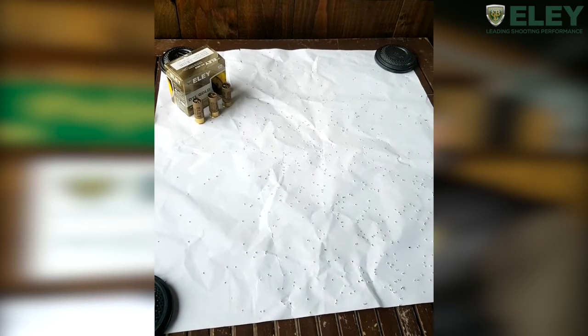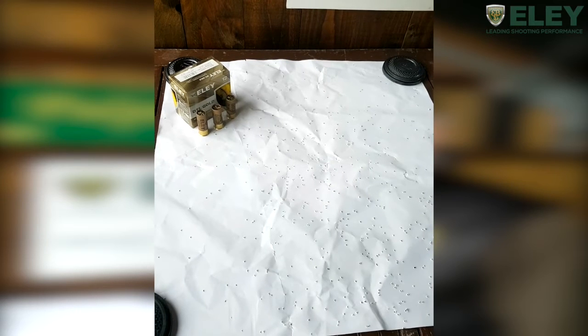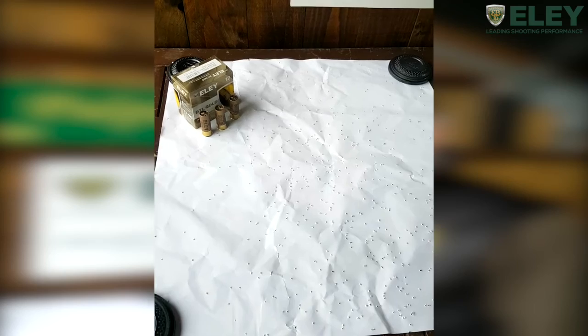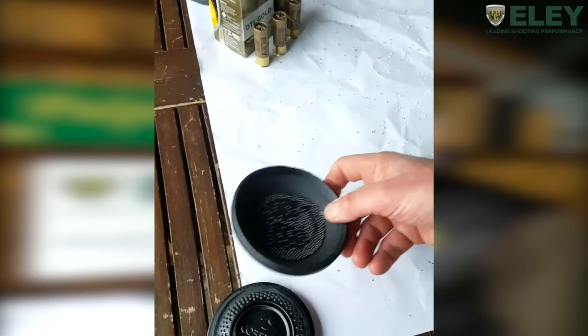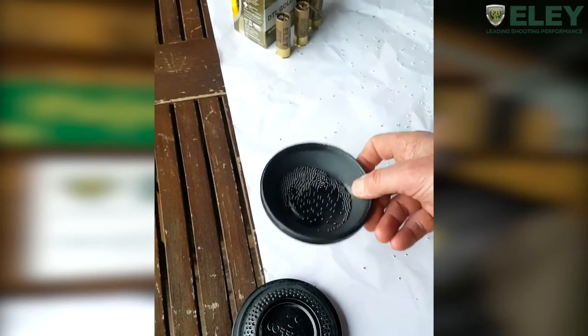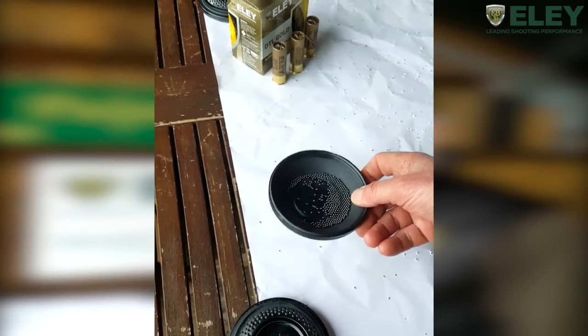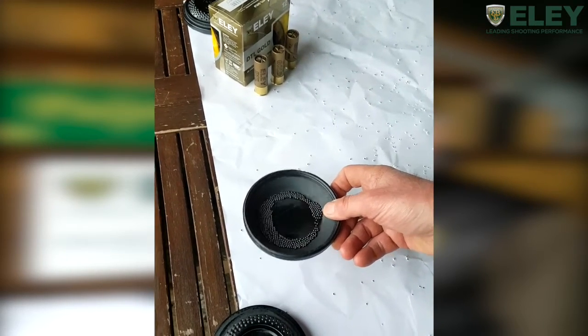I do shoot a dense choke — it's three quarters — but that means nothing is going to escape that pattern. You put that in the right place and that clay just disintegrates, and you're doing it on a consistent basis. There's no muzzle flip because of the speed it's travelling. The PSB Plus 6 powder is burning through correctly, and when you look at the pellets they're clean, bright, shiny — no odd shapes or anything like that. When you break a cartridge open and look at what's happening, you have real confidence about what you're pulling the trigger with.